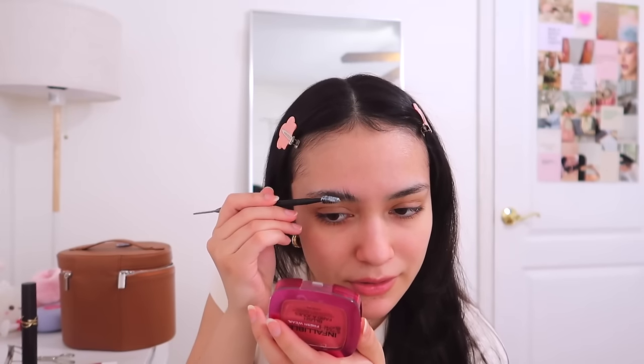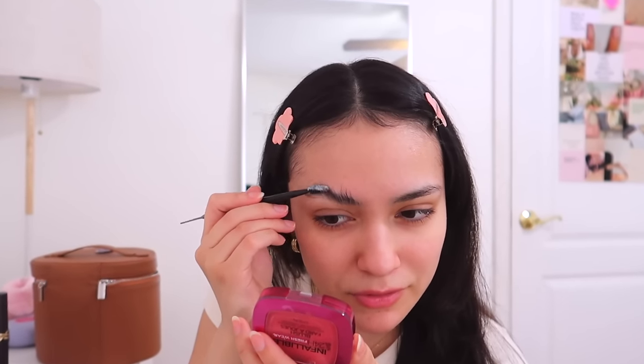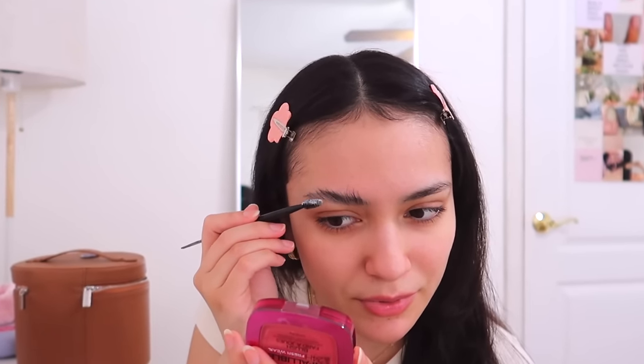I'm going to use the elf Soap Brow. I just start brushing my brows up — I love that laminated brow look but I don't like my brows to look too crazy and frozen in place. I filled in my eyebrows with the NYX Lift and Snatch Brow Tint Pen.